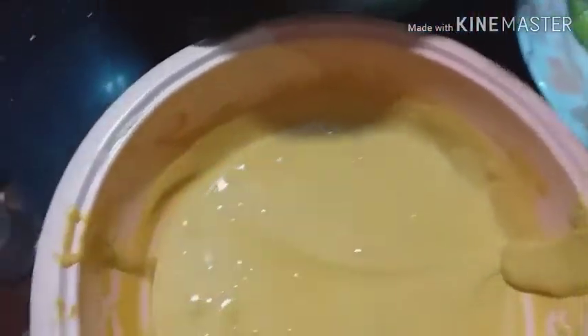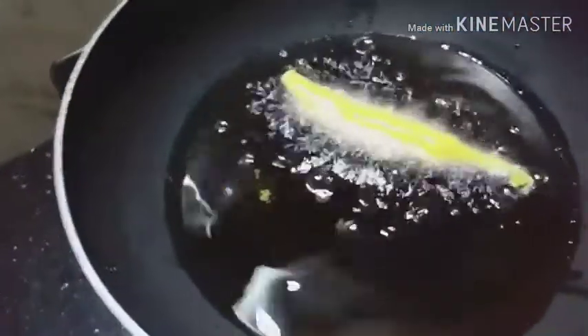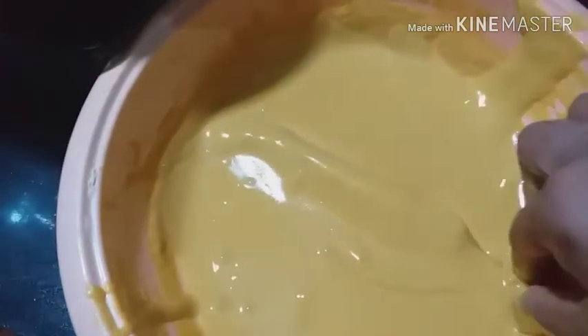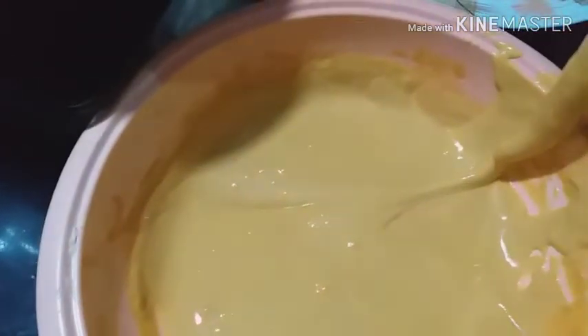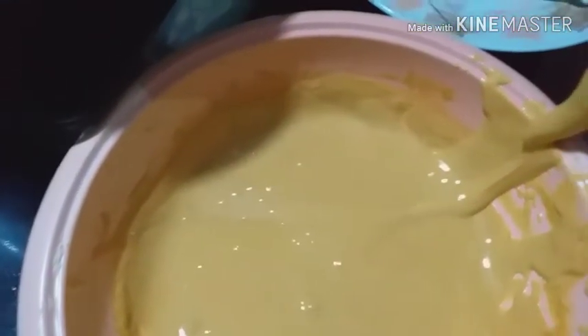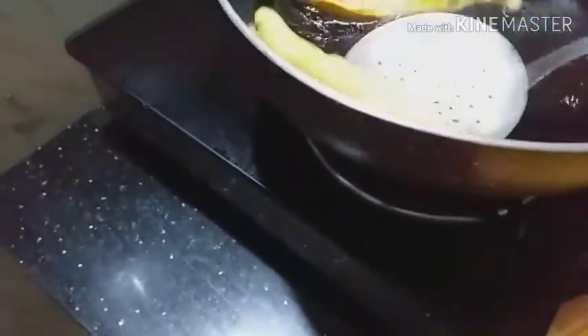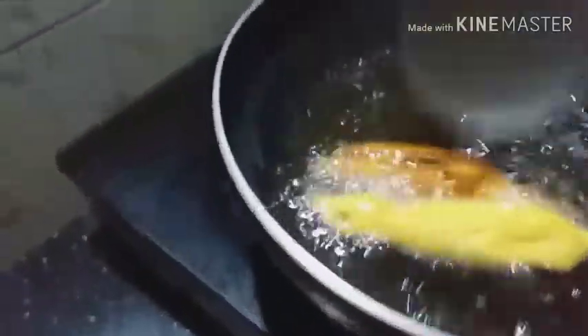I will add the egg. This is the golden brown color. We will make it as well.